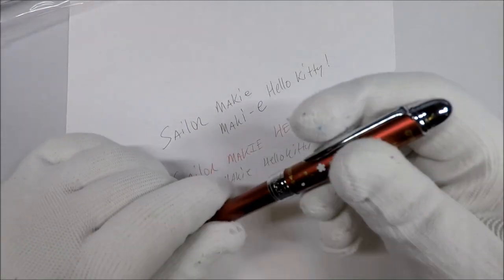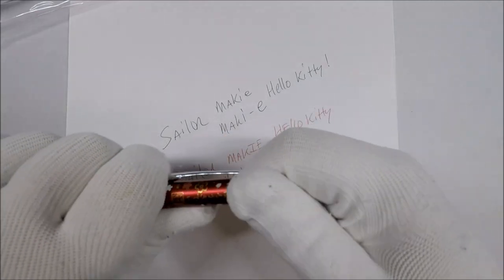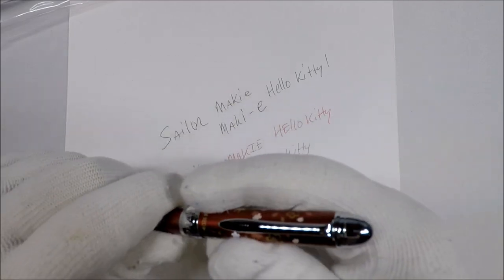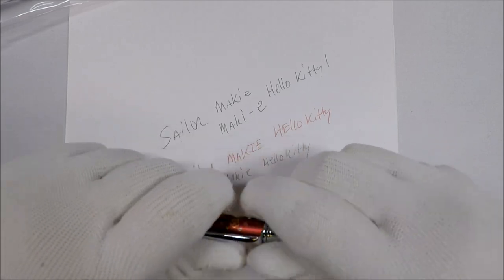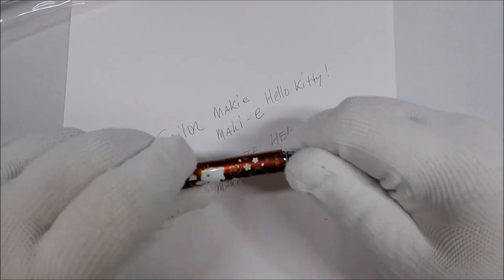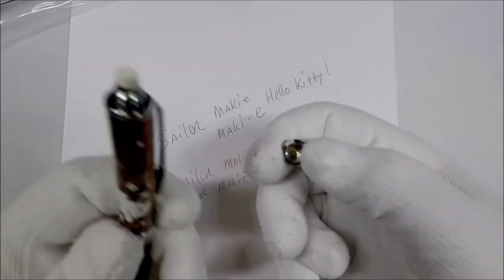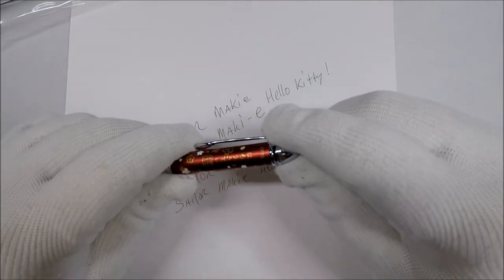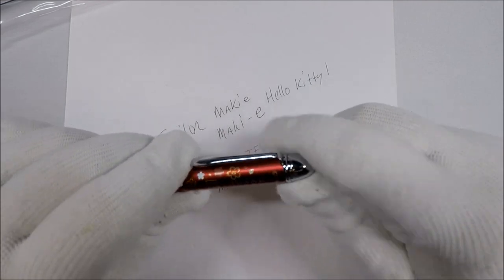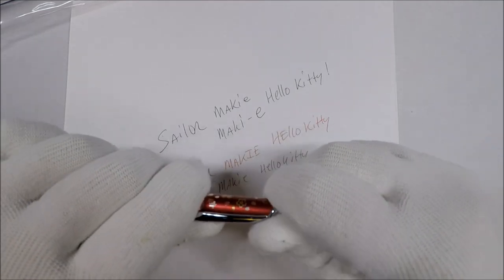And I'm assuming you just push it in. Let's check out the eraser. Is there an eraser? There we go — got the eraser. It's got a nice looking metal cover, which is good. I really dislike the super cheap eraser covers. There are a number of multi-pens — even the more expensive ones — where you get one that just feels super cheap.